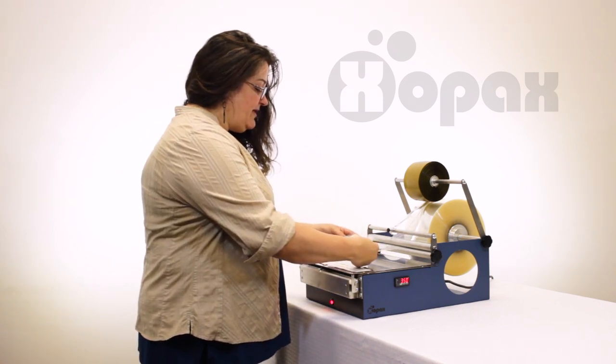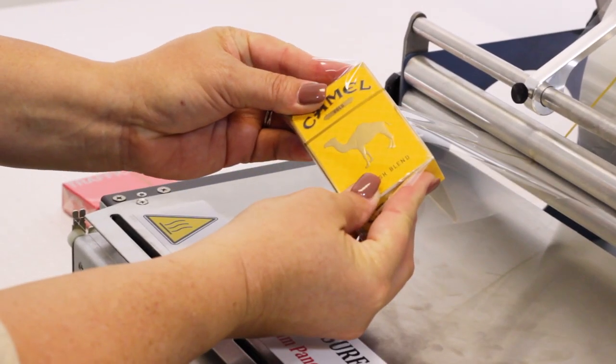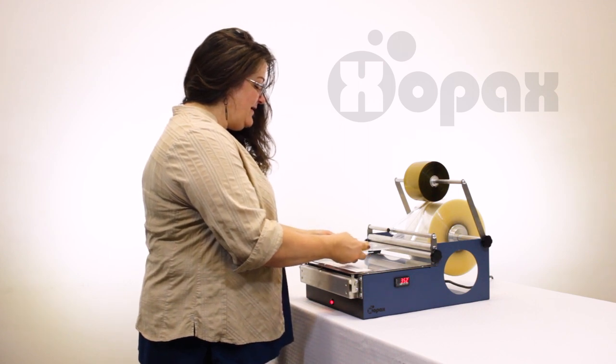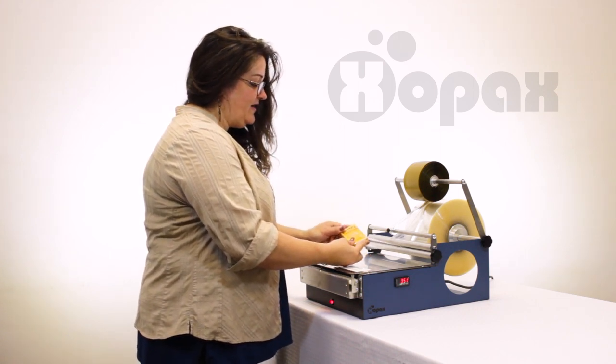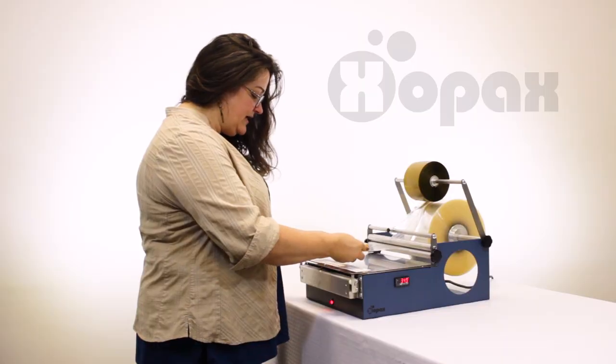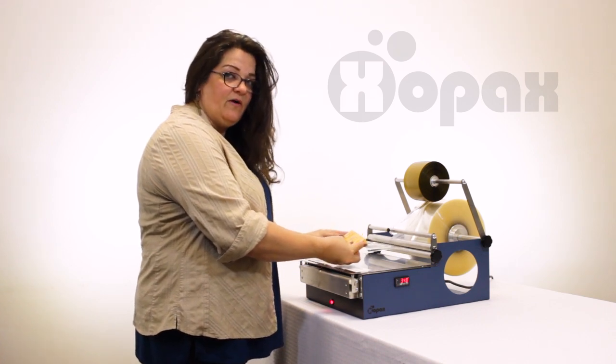So with my thumbs back and I've got it centered, I'm going to take my index fingers and just press that edge against the box. Once I've got that pressed against the box, I'm sliding my fingers out of the way. So my fingers are now away from the edge of the box that's going to go across the heat panel, but they're also still holding that piece of film intact.